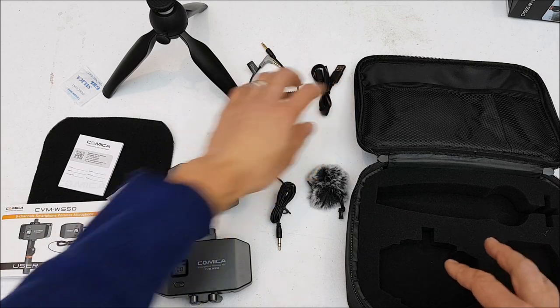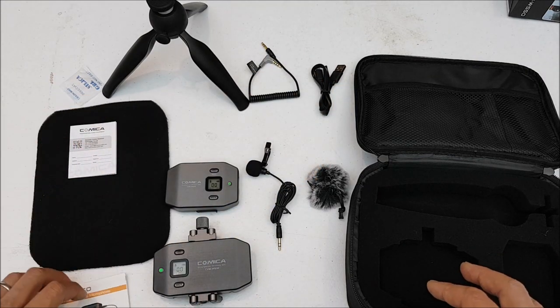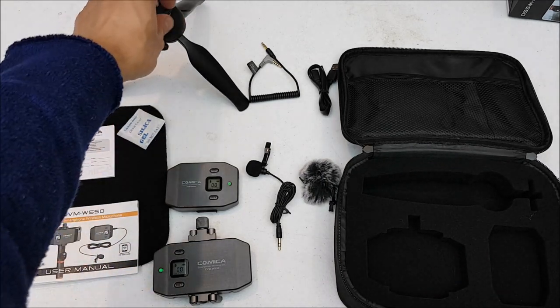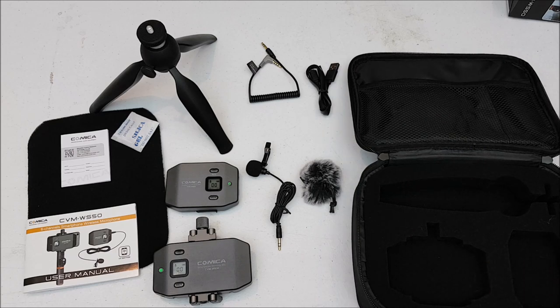Let's set all these items up together and take a look at what was included. This is not a bad little package. That's the unboxing portion - now let's go ahead and get this set up to collect some audio.